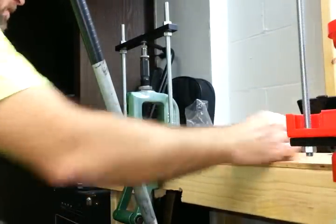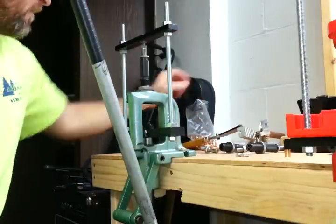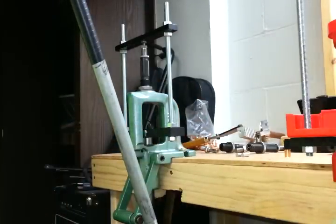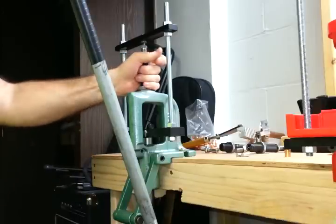Today we're going to be making a few .45 caliber hollow points using BT Sniper's swage dies.